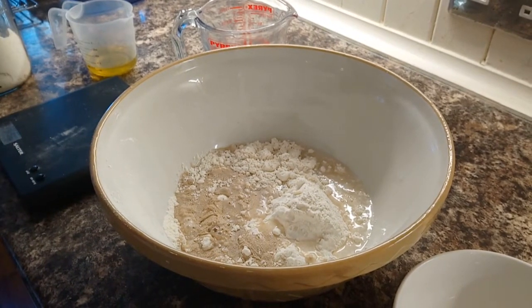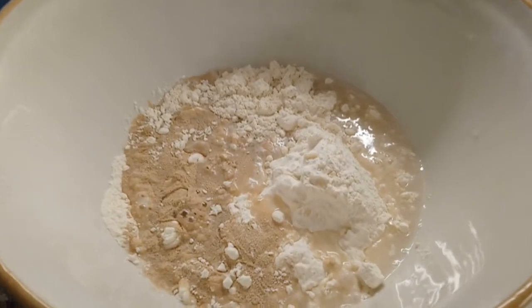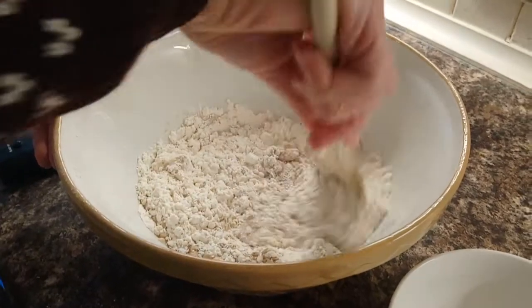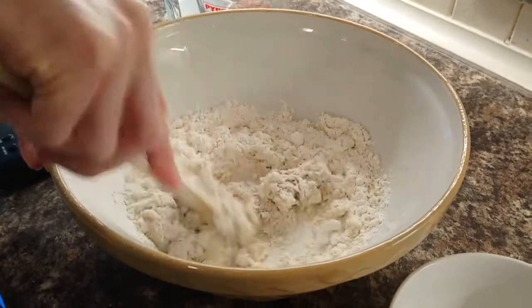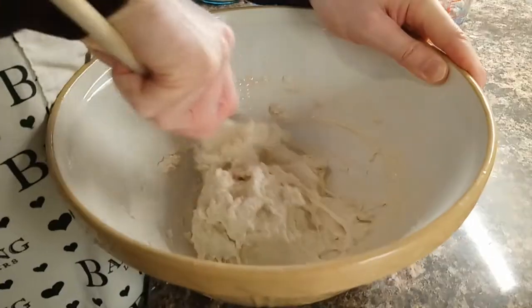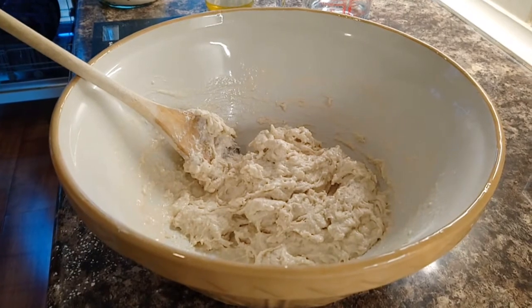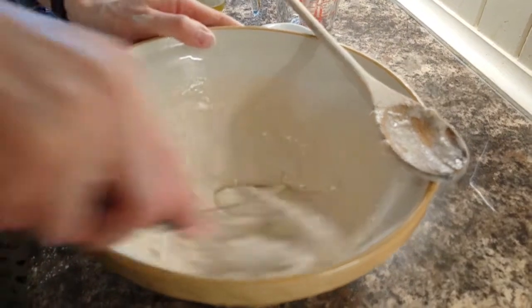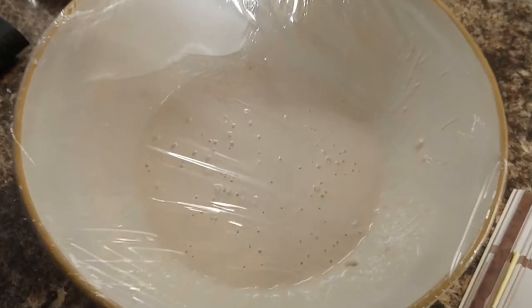Allegedly, that's going to become a thick batter. We're going to give it a go. See you in nine hours.